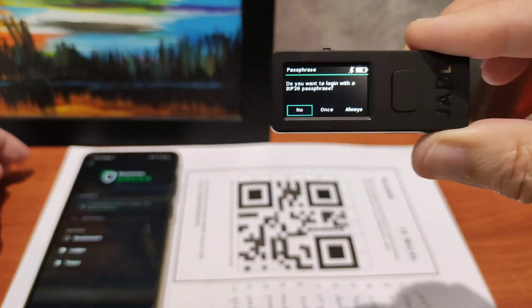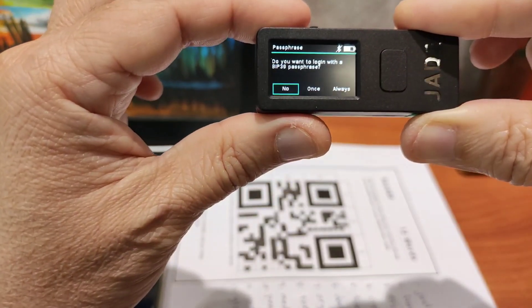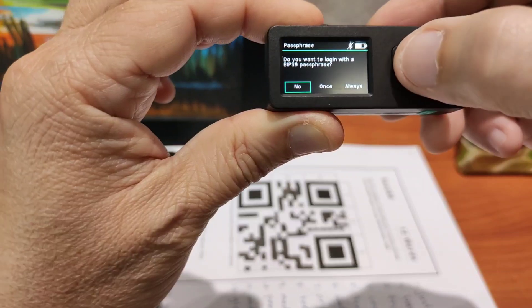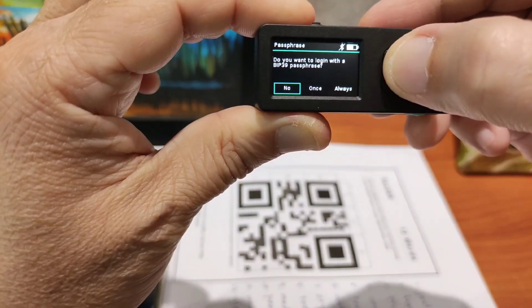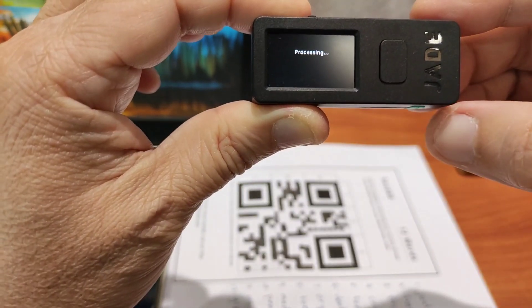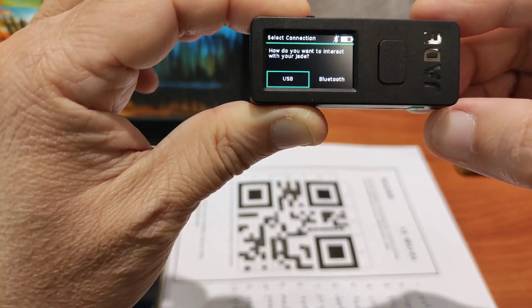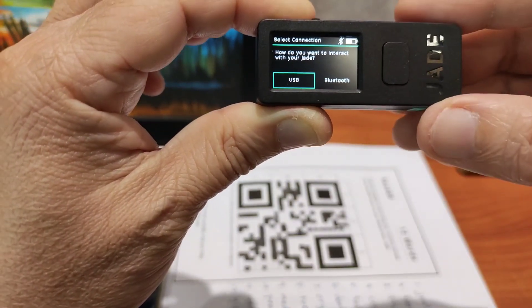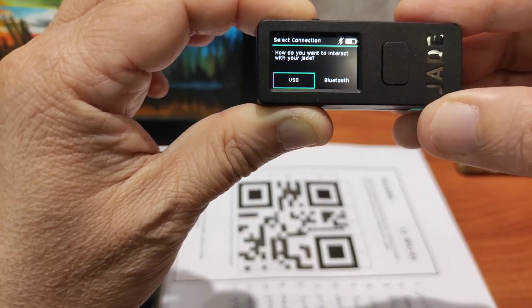Very fast this time. Do you want to log in with the — no, because we didn't set the passphrase, remember? That's it. I think it's recovered. So now, how do you want to interact with the Jade?